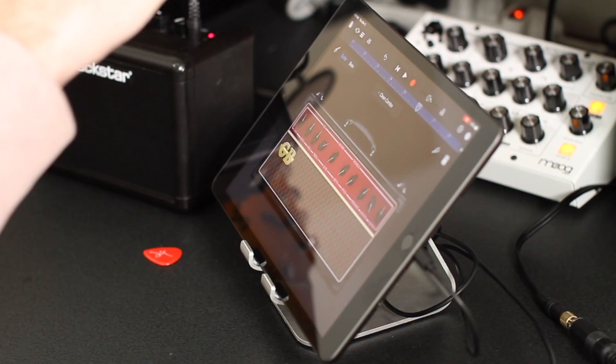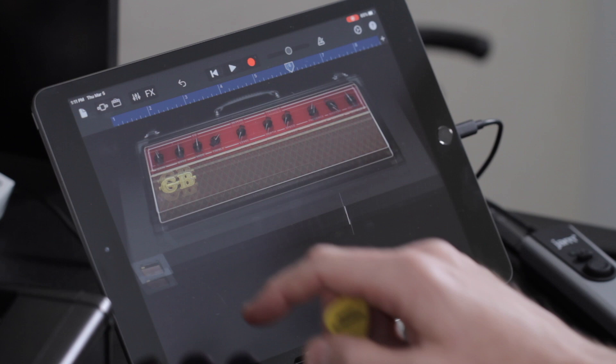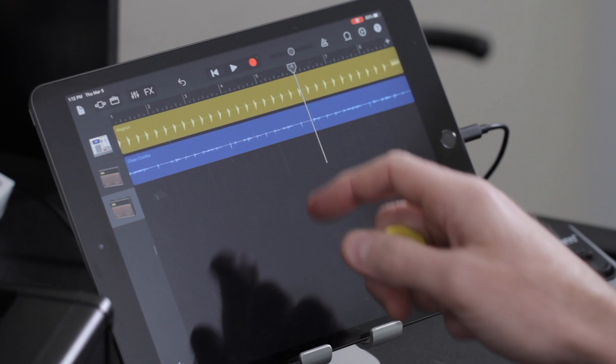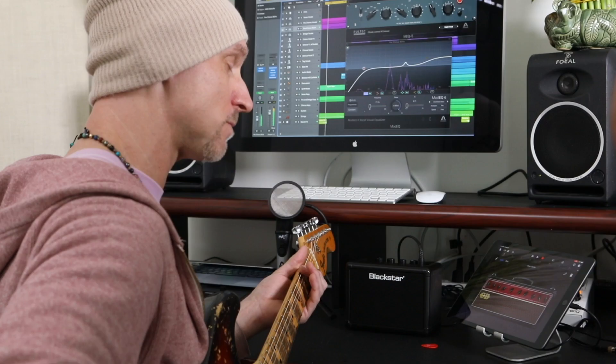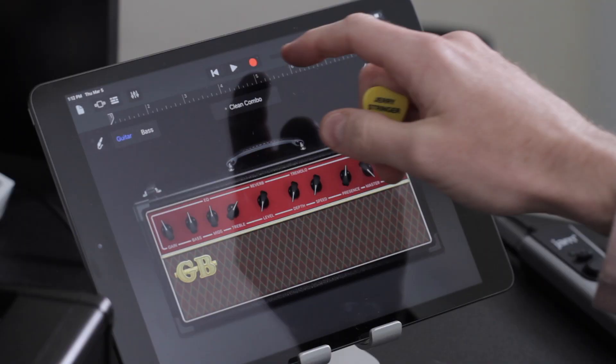So once I have my first part I'm going to press the tracks view button, go back to tracks view. For my next track I'm going to use the same amp. So if I just tap this first track I did once, you'll see 'duplicate' pop up. I can hit duplicate and boom, there I have another track. I'm going to use the same tone and layer over top of that. I already have a second part written where I'm just playing the third above the part that I just played. So once I press record I'm going to get that four count and we'll be recording.